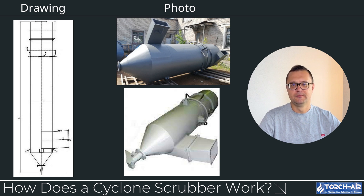Here's where the magic happens. In addition to the Cyclonic Action, a scrubbing liquid — typically water, but sometimes a chemical solution — is injected into the airstream. The liquid droplets help to capture finer particles and gases, ensuring a higher removal efficiency than a standard Cyclone alone. As the gas and liquid mix, pollutants dissolve or get absorbed into the liquid. This is crucial for removing acidic gases like sulfur dioxide (SO2), volatile organic compounds (VOCs), as well as any fine dust or mist particles.